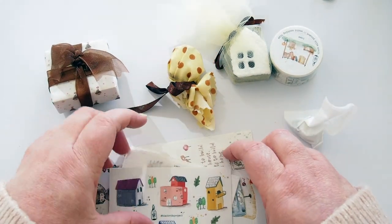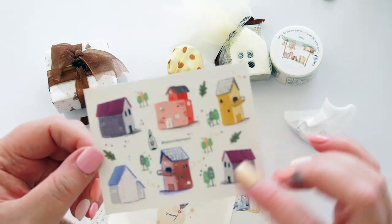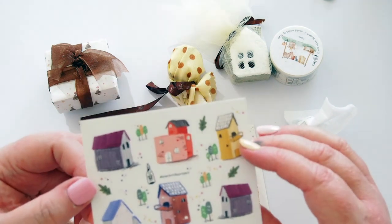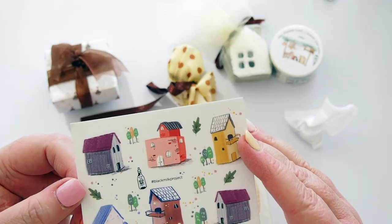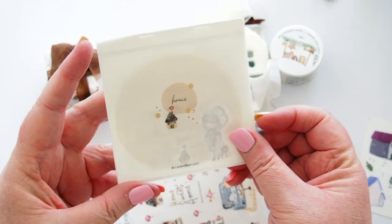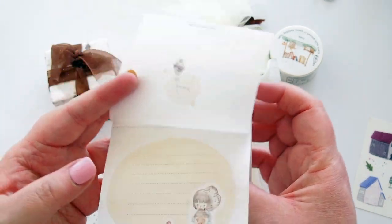Let's start with the stickers since they're open. We have clear glossy stickers — these beautiful little houses — it says Black Milk Project on there with the little bottle. The theme is home, so these are some little homes she's drawn, they're just beautiful. Love the little trees as well, they're stunning. Then we have this little booklet — it says 'home' on the front with that same sticker that was on the front of the box. It's notepaper with beautiful little illustrations.